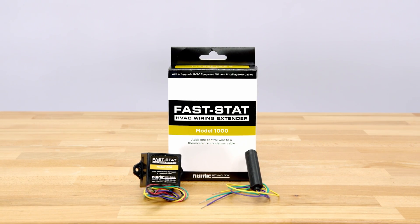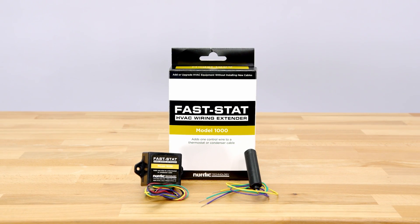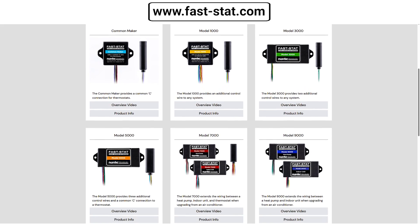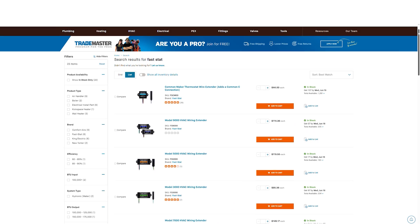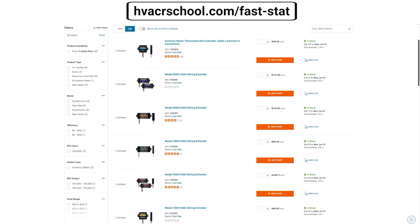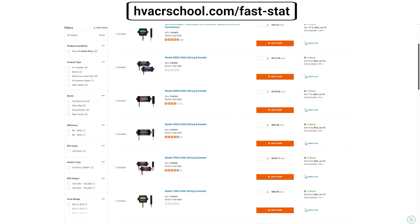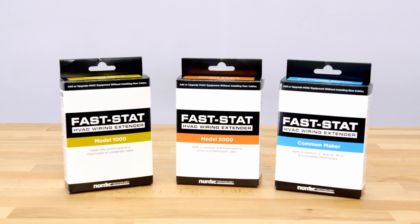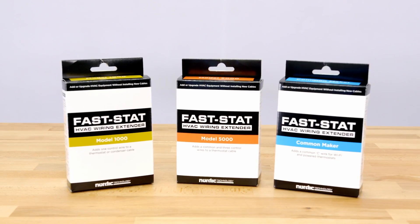So that's a brief overview of the FastStat Model 1000. To learn more about this and other innovative FastStat products, visit Fast-Stat.com. You can also purchase the Model 1000 online at hvacrschool.com/Fast-Stat. We hope you'll be able to save some time and energy on system upgrades and replacements with FastStat's wiring kits.